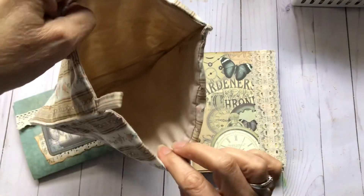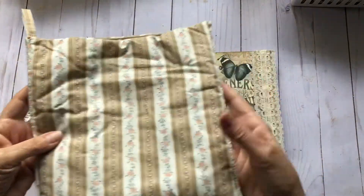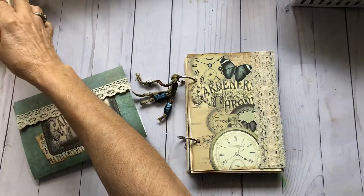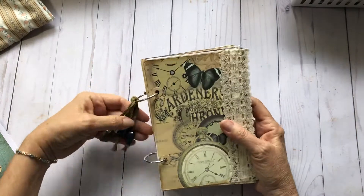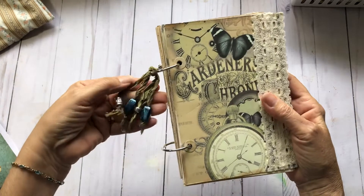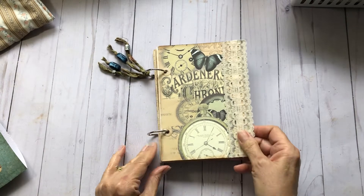The bag is lined, it's nice and roomy, it has a little handle on it — I thought that was pretty and went well with the colors. Let me start with the journal. I've got some silk with some beads on here, I thought that would be a cute addition. I just love this kit.